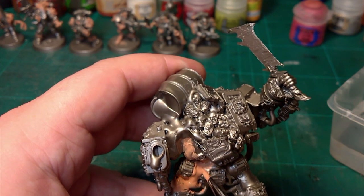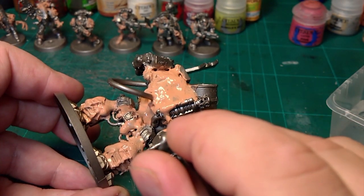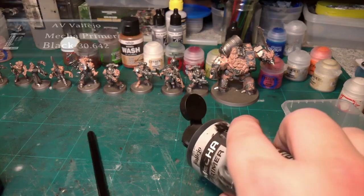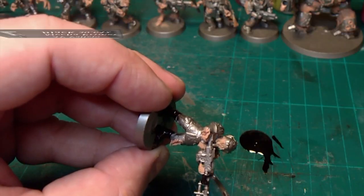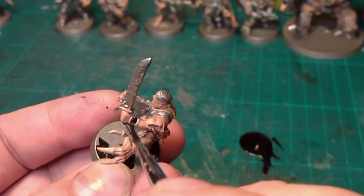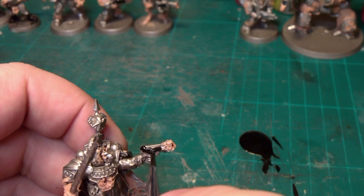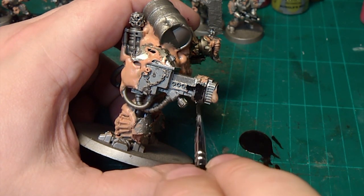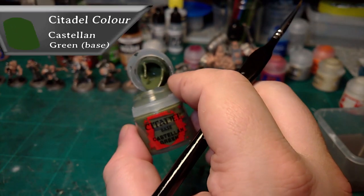Anything that's going to be fleshy — wounds, anything to do with that — I'm just coating and working it all in. It doesn't matter if you get some on the metal. Next, Vallejo Black Mecha Primer for the boots, gun casings, the commissar's gloves and hat, and the wristbands. Weapon casings — they're all corroded now.